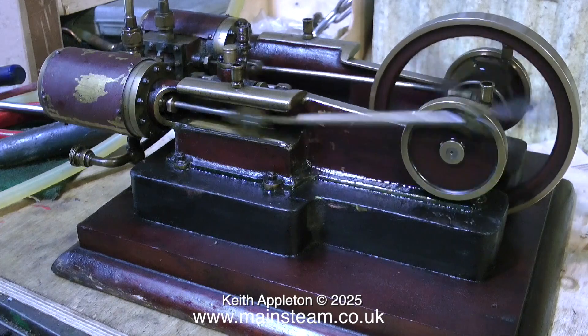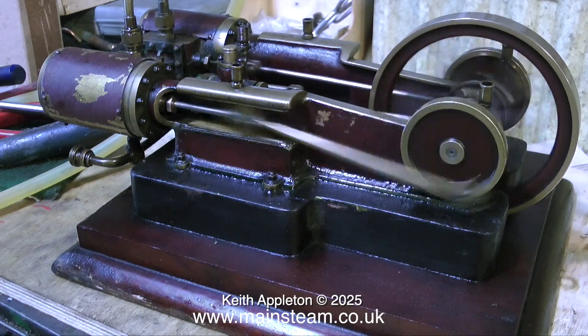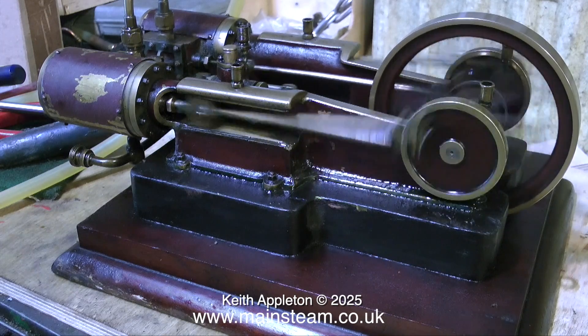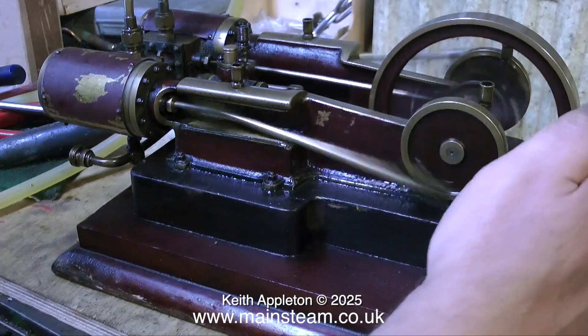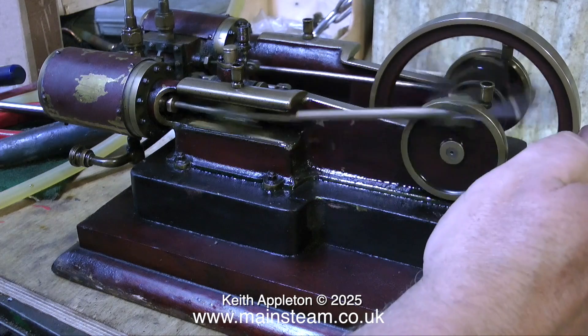But it's running quite well. It's a much harder sound, and it really has a lot of power now. I would not like to get my fingers in the flywheel or in any of the moving parts, whereas before it had about as much power as a small mammoth. I'm not saying there's anything wrong with small mammoth steam engines — except they are small and they're not very powerful.